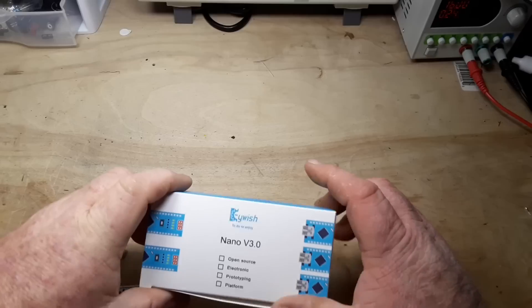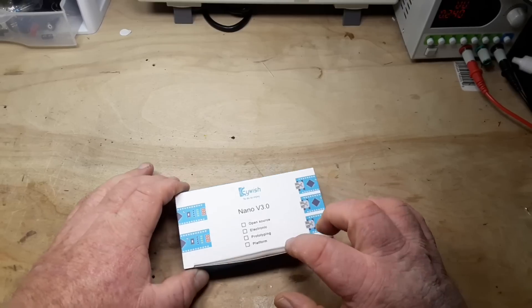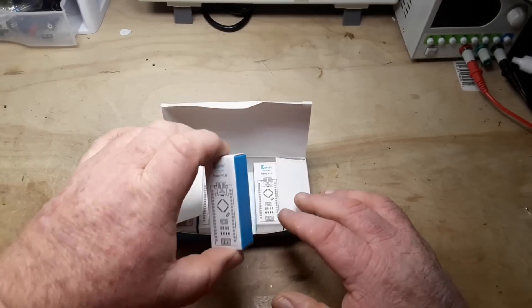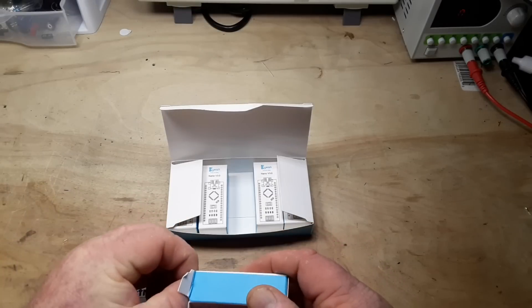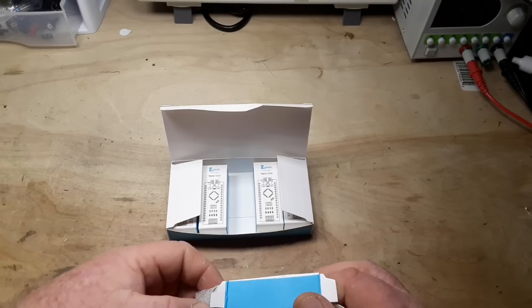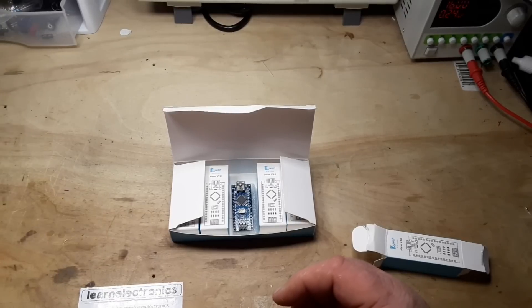Next up, I got this box in the mail — these are my favorite Arduinos: Nanos, version 3. There's five of them in this box. Arduino Nano is my favorite Arduino because it's so nice and small. That is from viewer Jack K — thank you, Jack, I truly appreciate that.